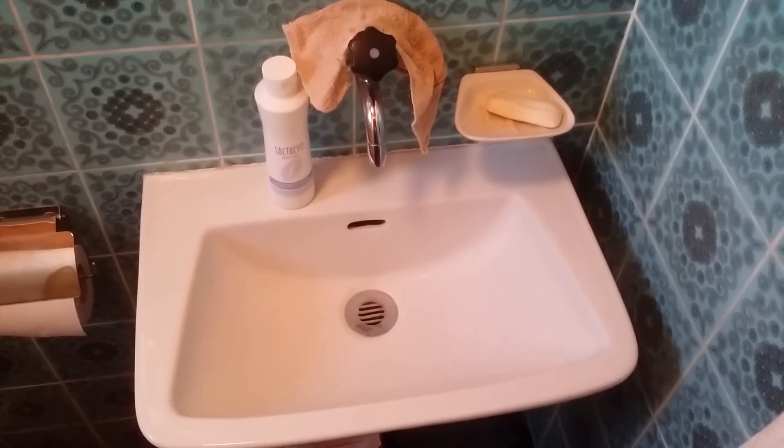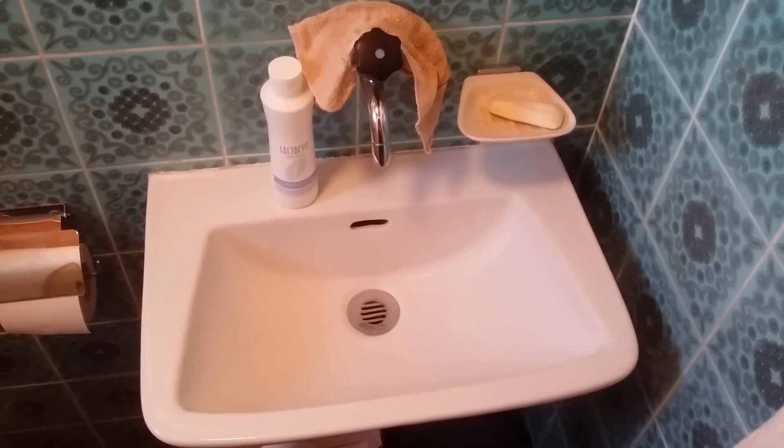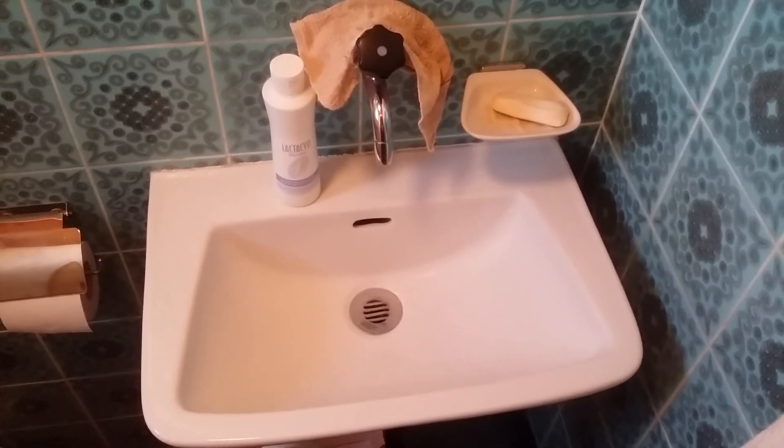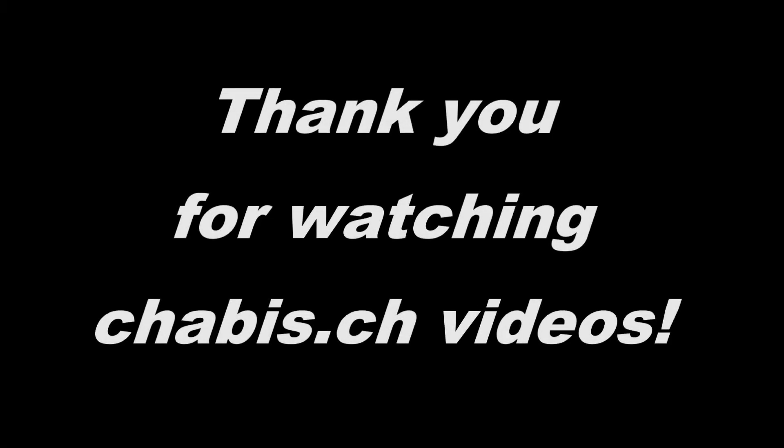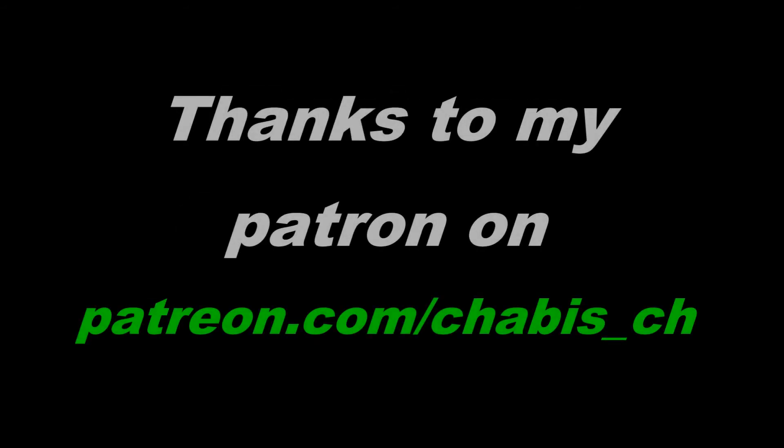Thank you for watching, and that's everything for today. Bye. I hope to see you again on the HABISCH YouTube channel one day. Bye.